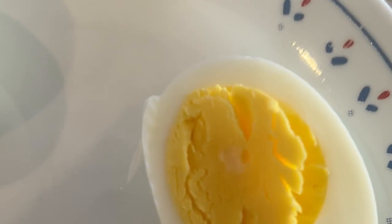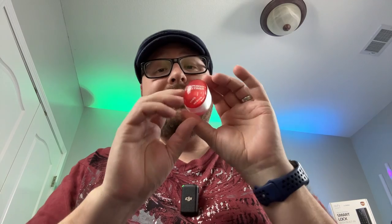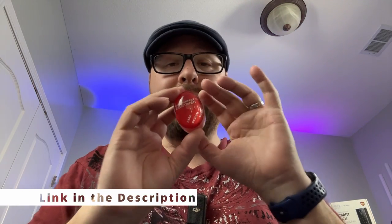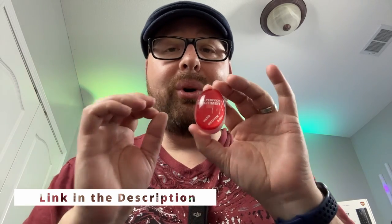Hello and welcome to this video on the amazing egg timer that will change the way you boil your eggs forever. Are you tired of having undercooked and overcooked eggs? Well, this egg timer right here will take the guesswork out of boiling eggs and ensure that you always have the perfect boiled egg.